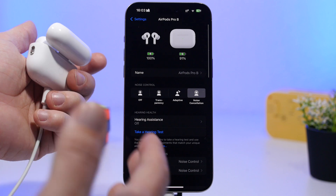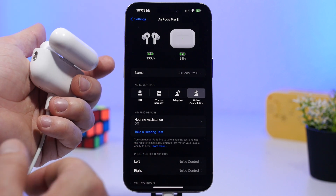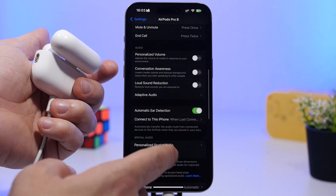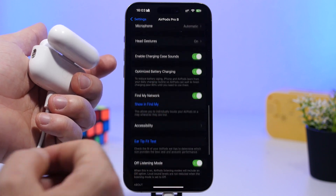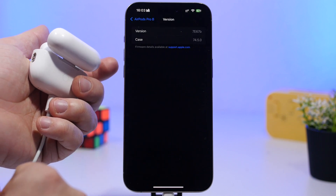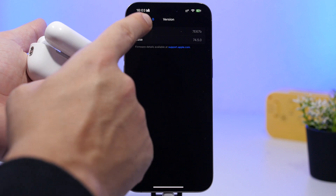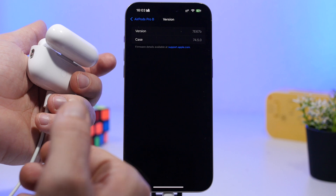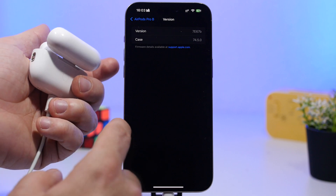To check the firmware version, it's pretty simple. Just go to your Settings and tap on your AirPods — that will be at the top of your Settings app. From there, you will be able to check the firmware on your AirPods. Just scroll down and they will have the version: you have the version for the case and the version for your AirPods. That's the firmware version you have installed.